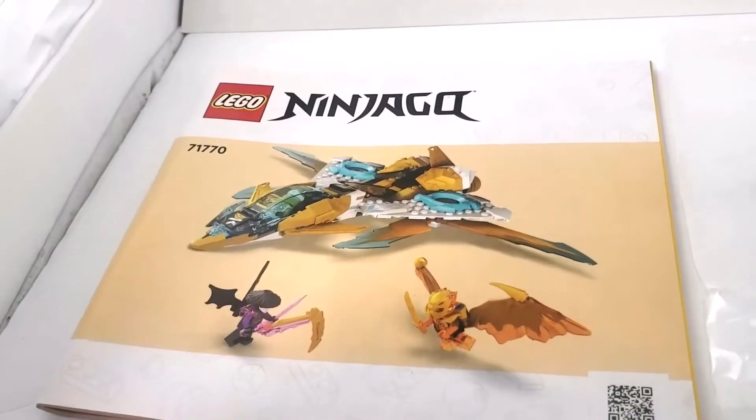This looks like a really cool set. It's one of the smaller sets in the line. We've got another golden dragon theme, and this time we have Zane and Cole along with a bad guy — a little off-balance character-wise, but that's okay. Let's open it up and see what's inside.